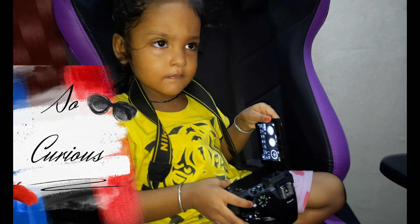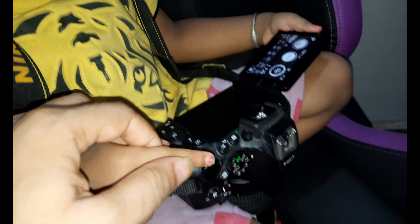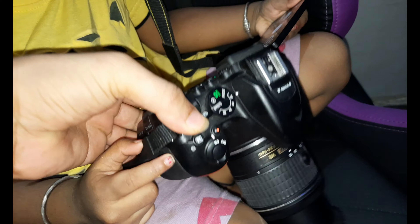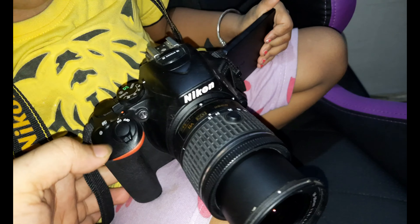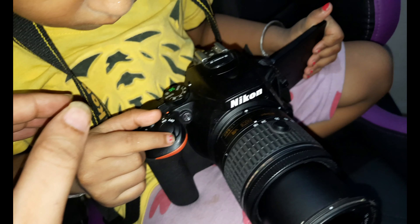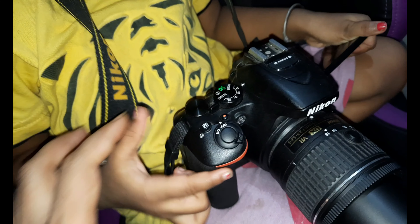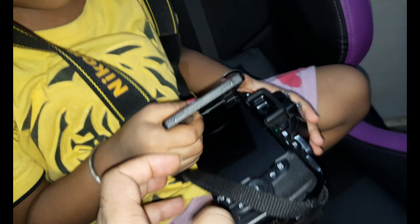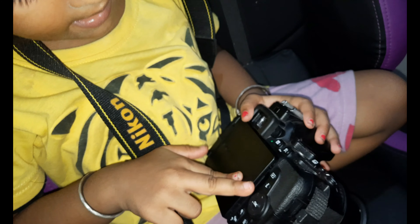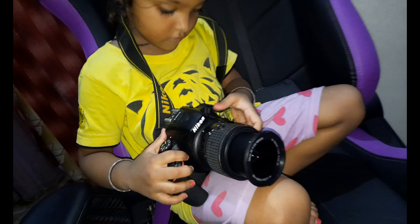When you create the button, you can get the button here. If you want to raise it, you can use the button. It's good to try and do it.